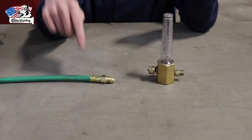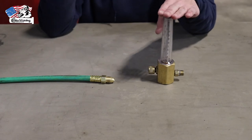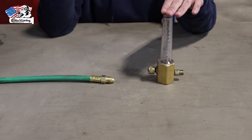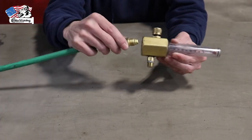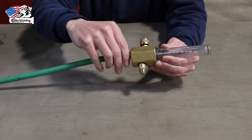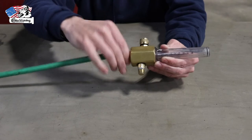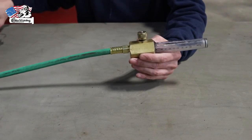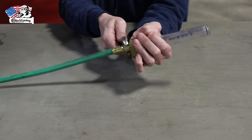Last and final step: take the opposite end of the argon hose and connect it to a regulator. This is the standard regulator we use here at Elite Welding Academy. The port it screws into is on the bottom. Simply hand tighten it, then use an open-ended wrench to get it good and snug — and there you go, you are ready to weld.